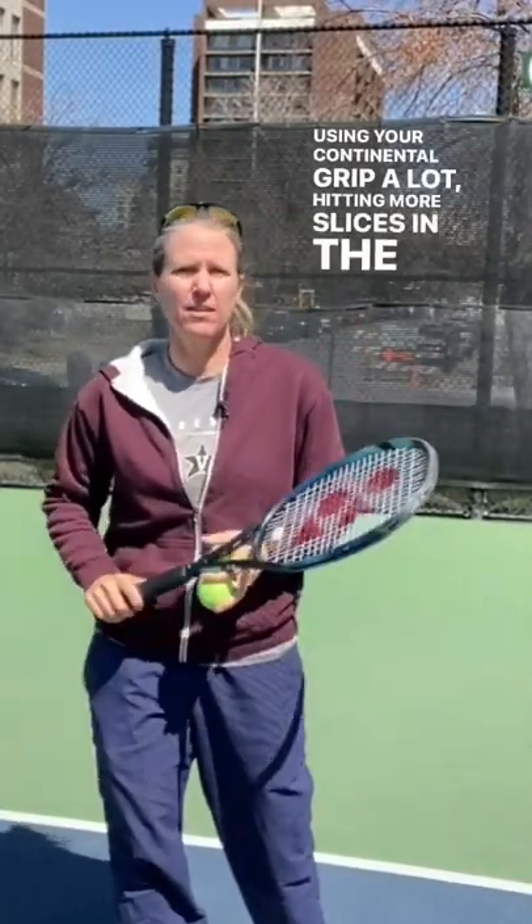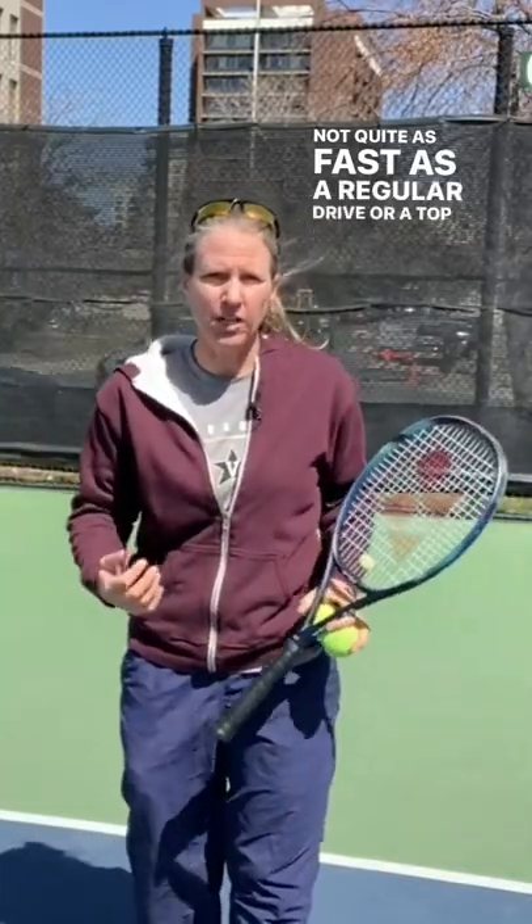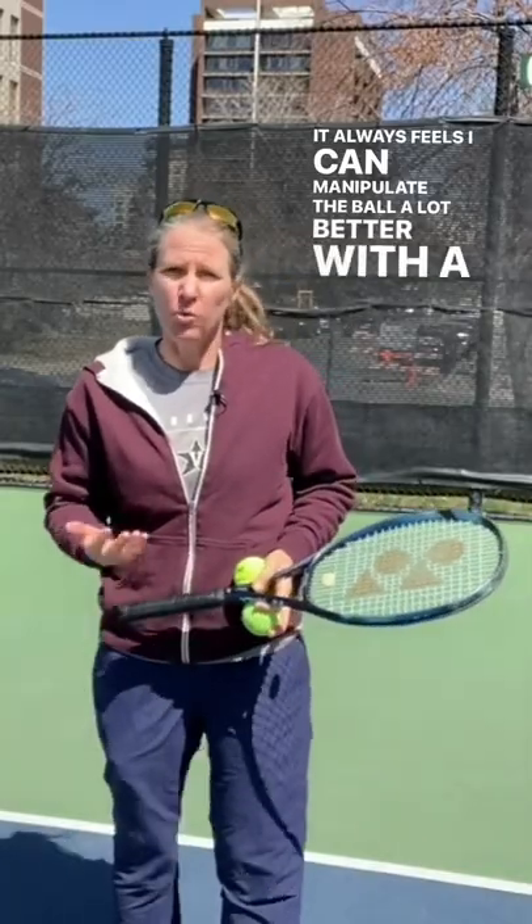Using your continental grip a lot, hitting more slices in the wind is a really smart thing to do because the swing pace is not quite as fast as a regular drive or a topspin, and to me it always feels like I can manipulate the ball a lot better with a slice.